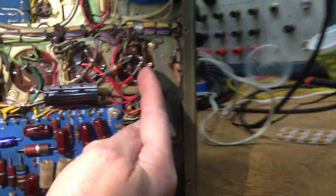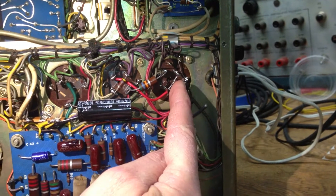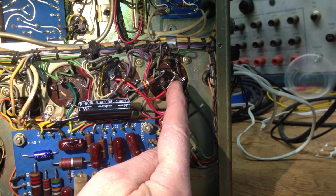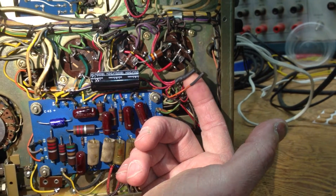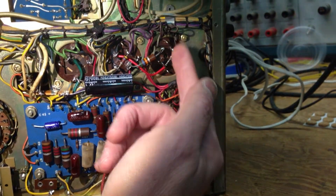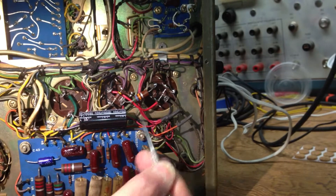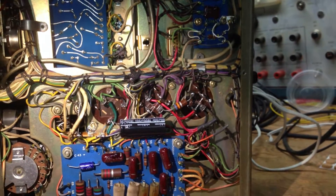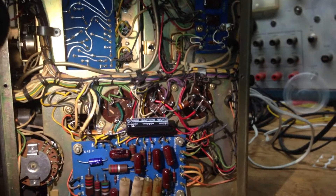The rear capacitor has four sections. Because we're setting this unit up for playback-only operation, two of the sections of the capacitor were not used. I've pulled those wires off and heat-shrunk them together so they're still available for the future. The two unused capacitor sections were tied together and jumpered to a terminal so we can increase the capacitance.